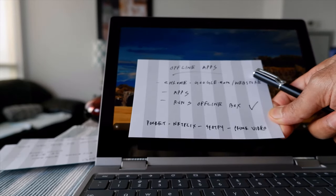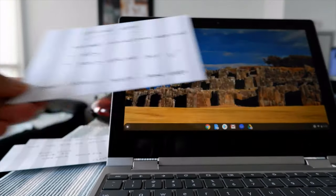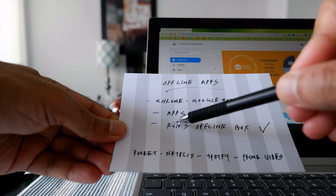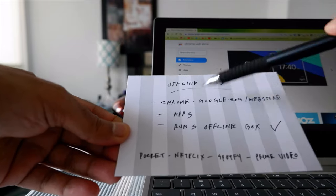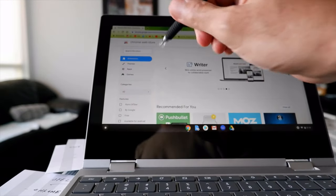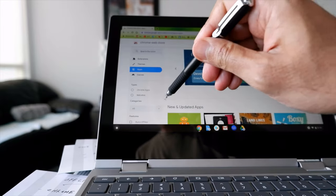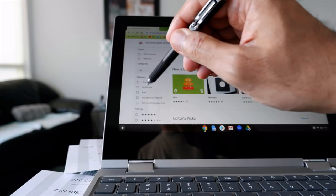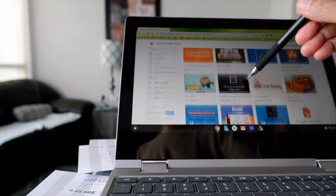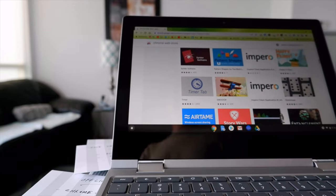Now let's talk about how to use offline apps. Go to the Chrome Web Store and look for Apps. You'll see a filter box that says 'Runs offline' - click on that feature. Now it shows you all the apps that work offline. If you install any of these apps, they work offline and you don't have to worry about anything.